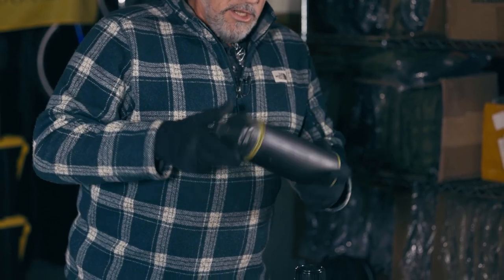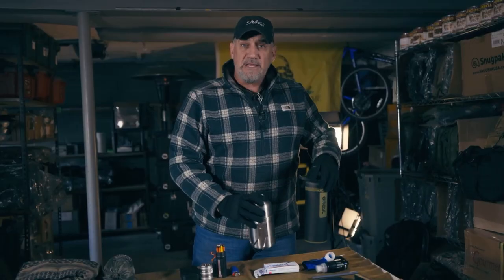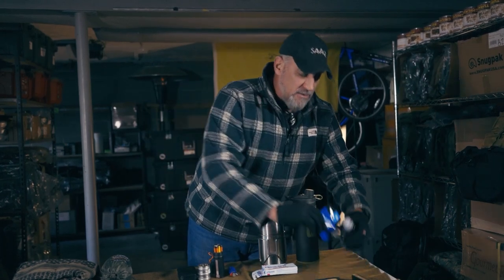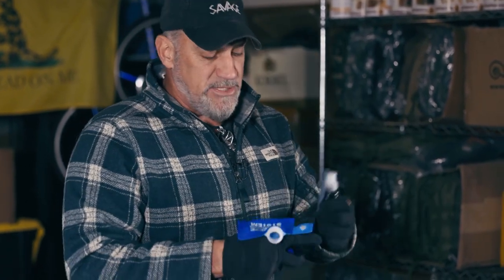I like to always carry two systems. Here I have the Grayl water system — this is the GeoPress. You press the water out; the filter is on the bottom and you get a clean drink. It's very easy to use: fill up one container and you're ready to go. That's a great system. So I've got two systems to get a drink of water. In a survival situation, dehydration is not good. I also have a backup — the Sawyer Squeeze, a very popular system.